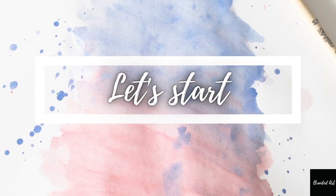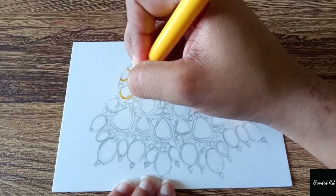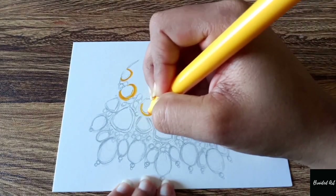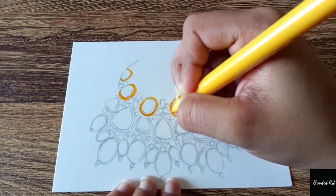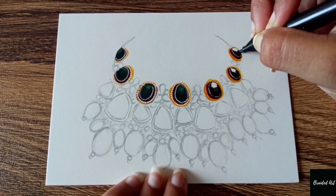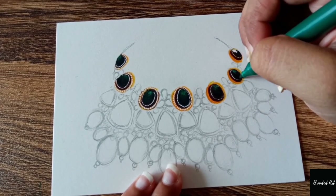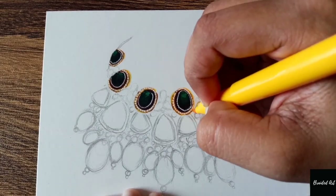Let's start with the video now. Here I'm taking Arches watercolor paper — I've already drawn the illustration. I'll be coloring with the help of Faber-Castell connector pens. I'll be using yellow, green, black, and maroon later on to color the beads of the designs.